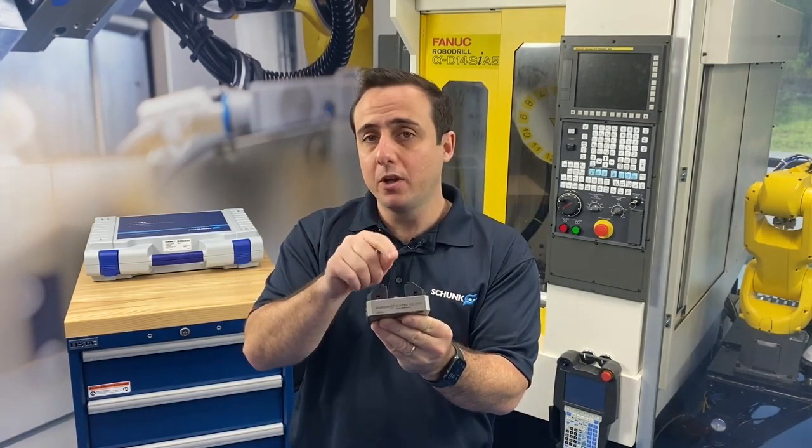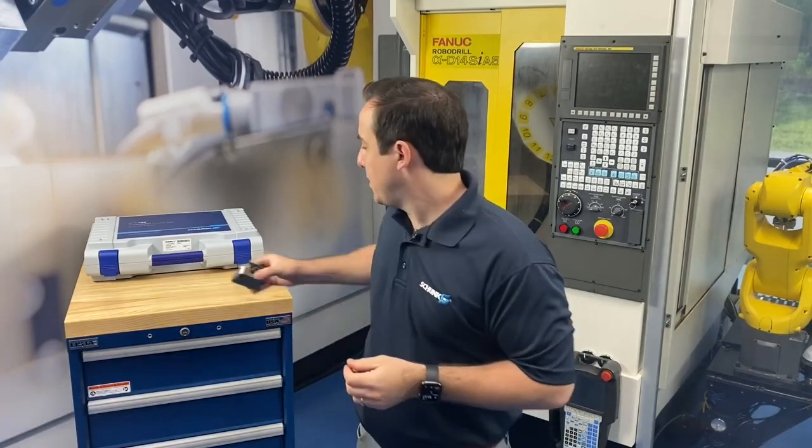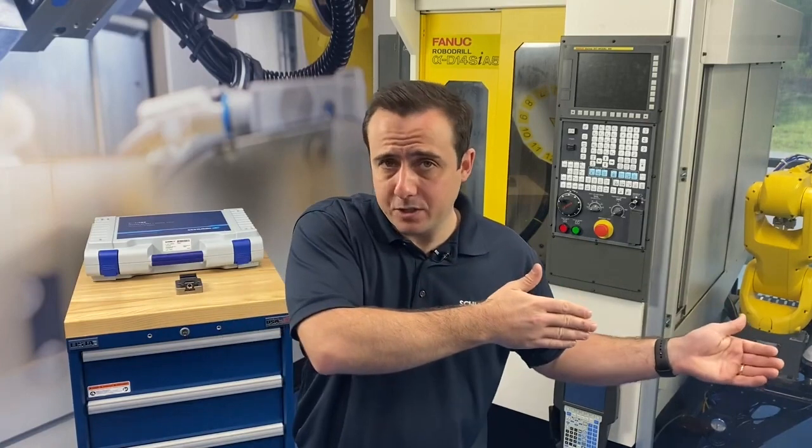I want to tell you about a lot of really cool features about this vice, but first let's talk about how do we clamp small workpieces generally in 4- and 5-axis applications. A few techniques come to mind currently, the first being something like a dovetail. There's really great advantage to a dovetail — you get great workpiece access, and you also have very high clamping forces, so it's a really secure hold. The downside is it means you have to prep the material for the first operation, which means you're adding an operation before you can even get in to the machining you really want to do to that component.